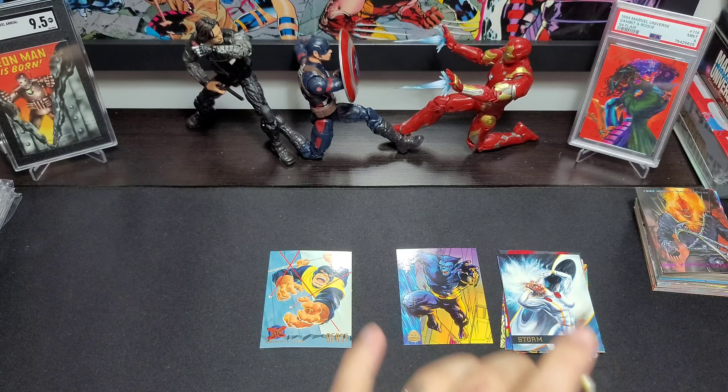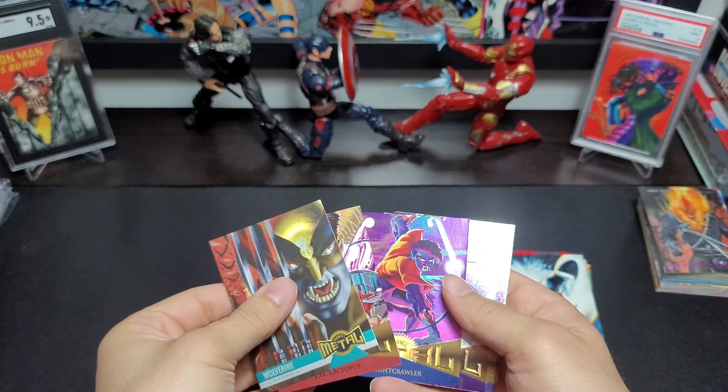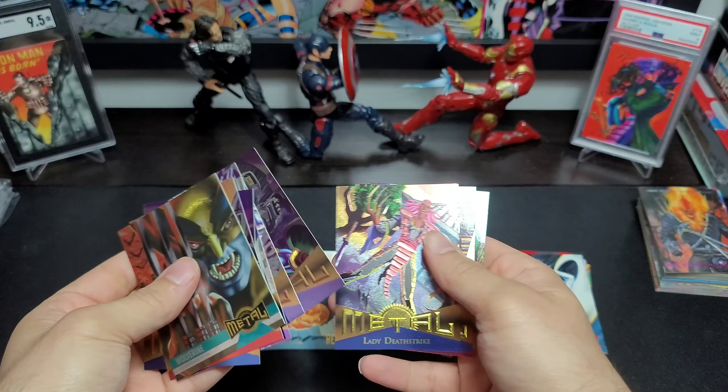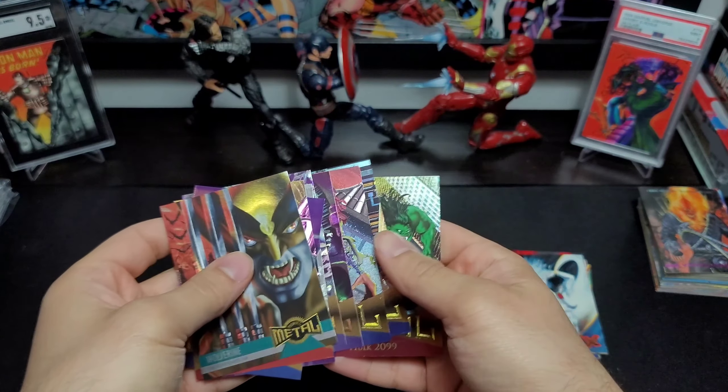So yeah, that's today's mail day. Appreciate y'all coming out — like, subscribe, all the stuff you're obligated to say in these videos. Alright, you guys have a good one!